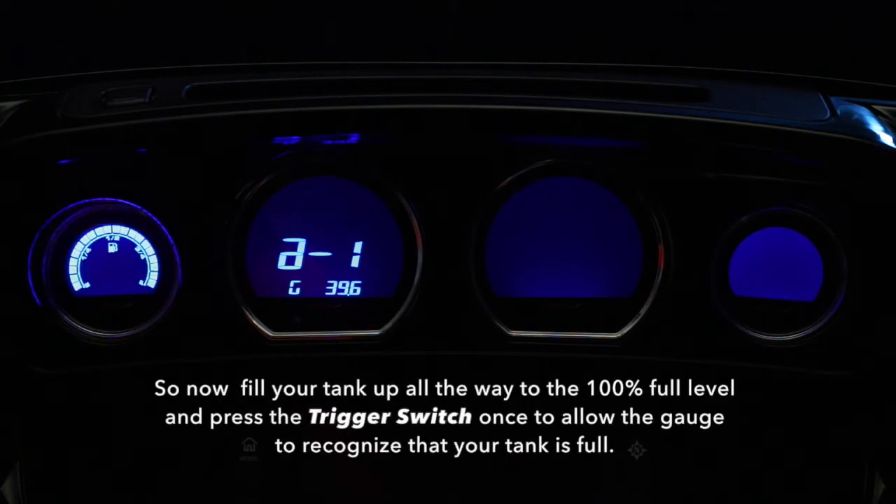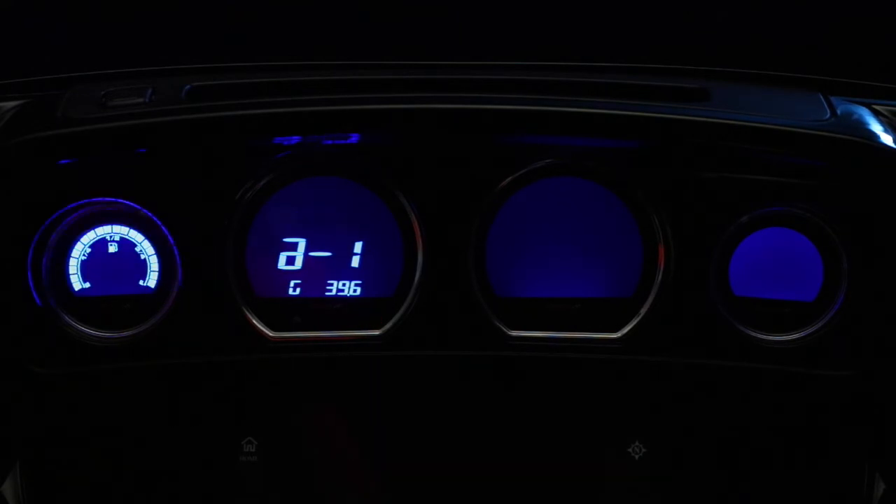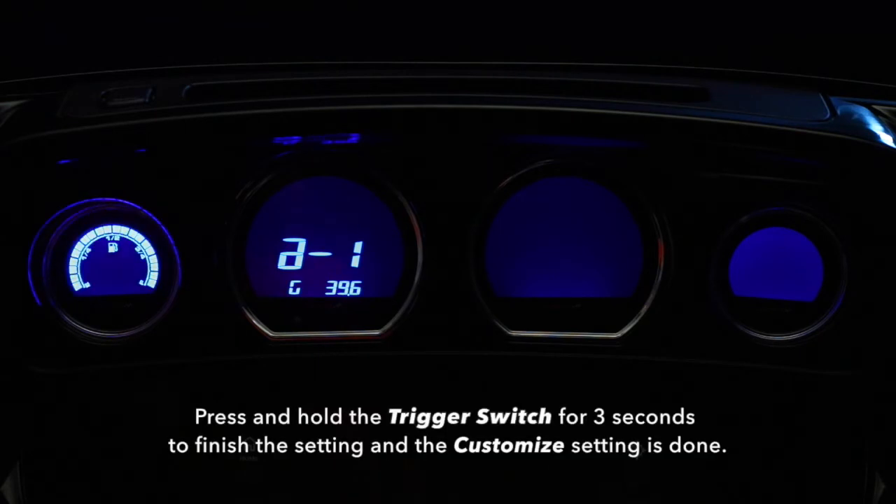Now, fill your tank up all the way to 100% fuel level and press the trigger switch once to allow the gauge to recognize that your tank is full. Press and hold the trigger switch for 3 seconds to finish the setting and the Customize setting is done.